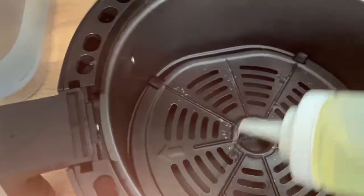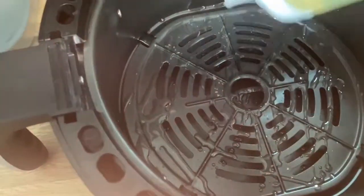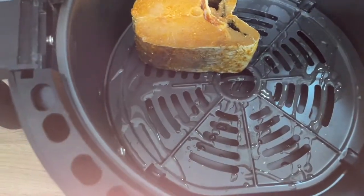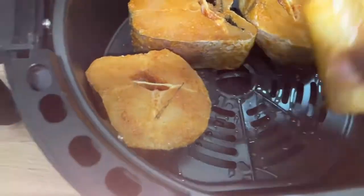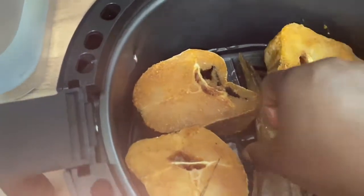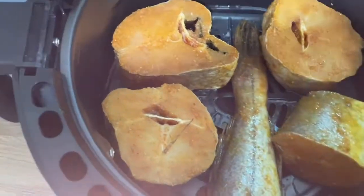Now I'm ready to fry my fish. I spray a little oil on the basket to prevent it from sticking. I know it's a non-stick air fryer, but the oil also helps facilitate the frying as well as preventing sticking. Then I arrange the fish, making sure they are not too close to each other, giving enough room for them to fry.